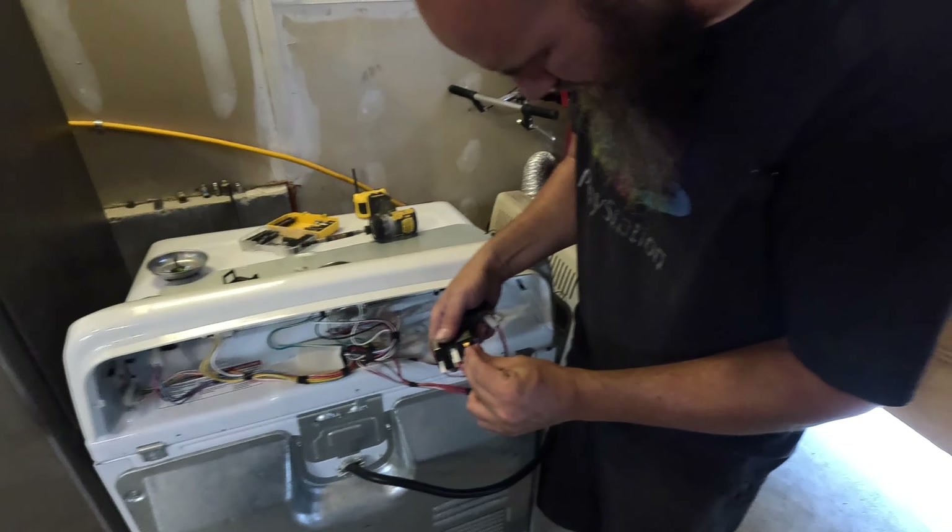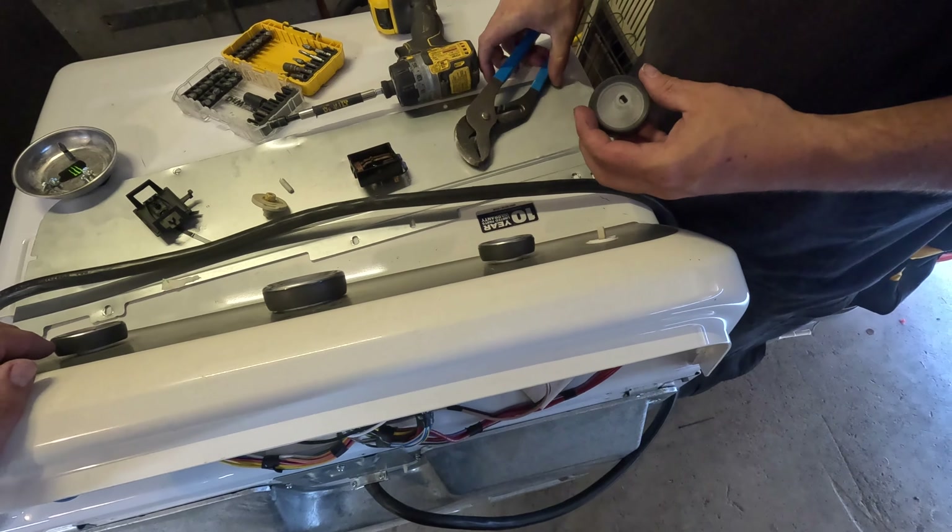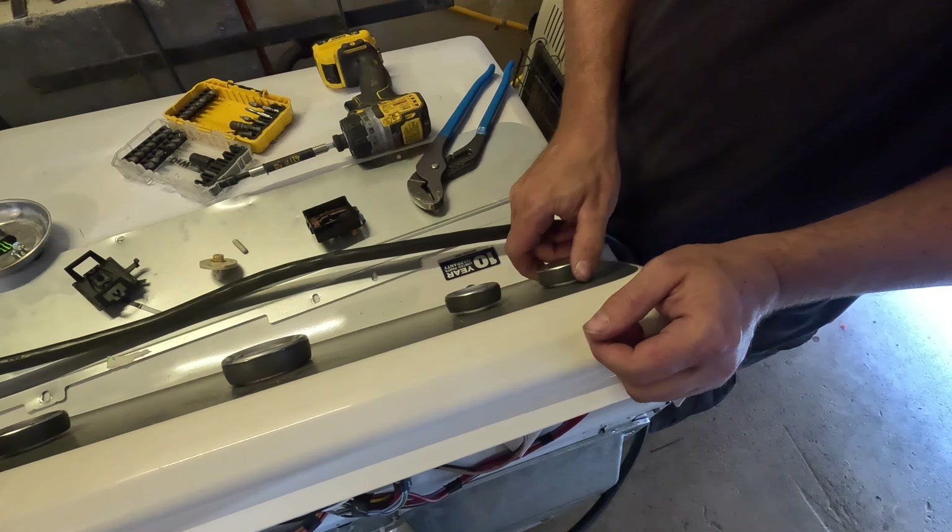We're just gonna hook it up here — that one went to that one. Pretty simple, just pull these off and get it. Maybe that one goes to that one. Okay, so you stick it in there and turn it, and this thing clips in I think.